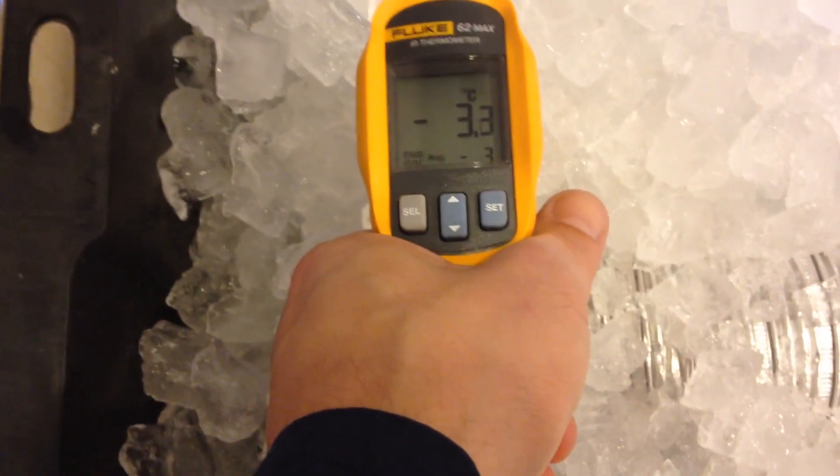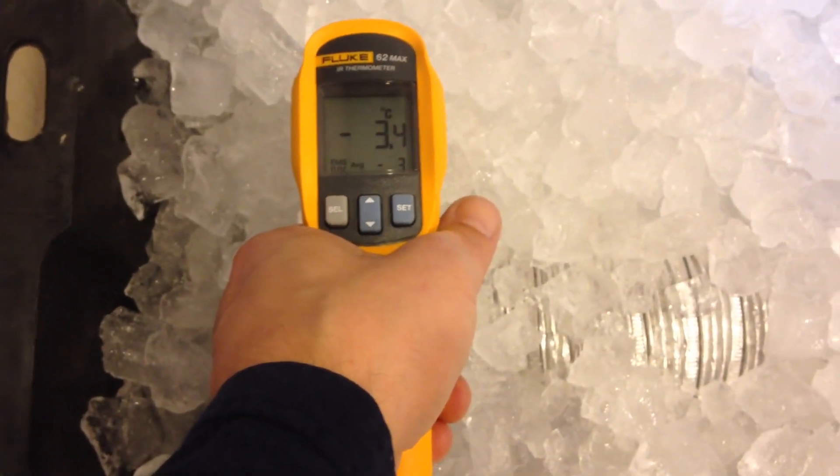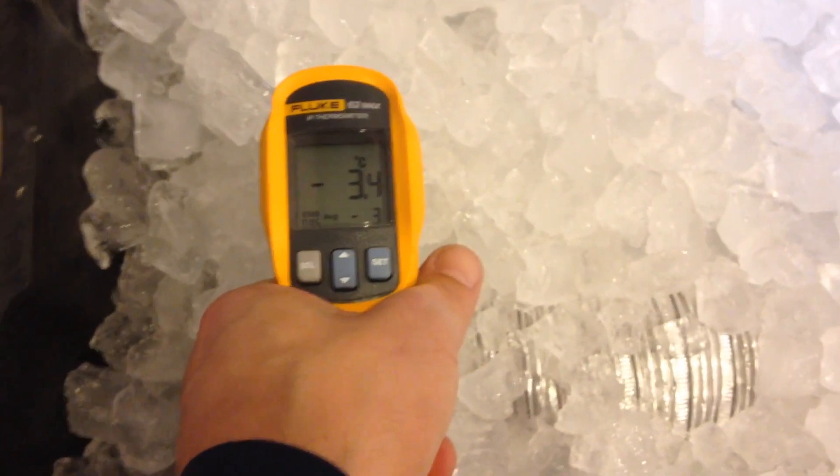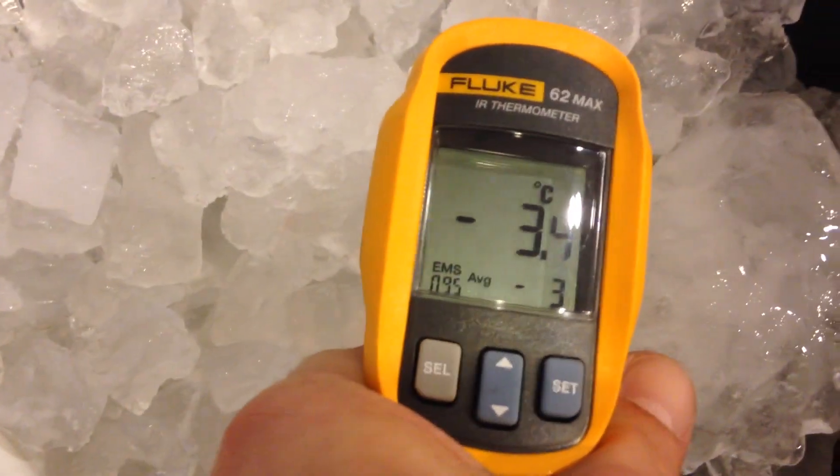We're at the five-hour mark here. We ran the fog machine for another hour and then had to let the place air out for a good half hour so we can see what's going on. Our ice temperature is starting to get down to those more normal ice temperatures.